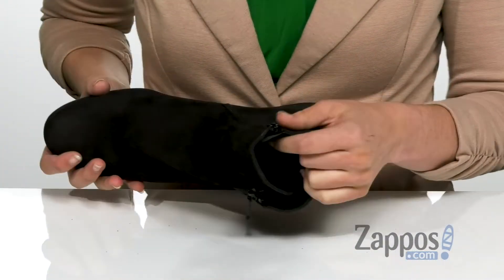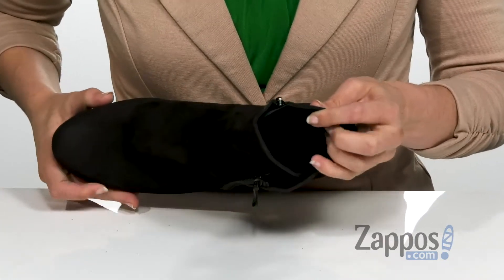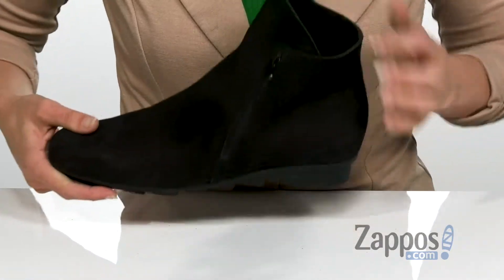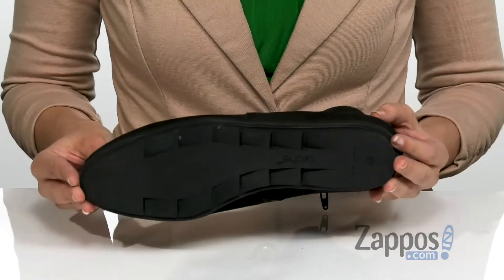It also has a super soft leather lining for a great foot feel. It does have a lightly cushioned footbed there on the inside for extra comfort throughout the day, and that's all on top of a textured man-made outsole.